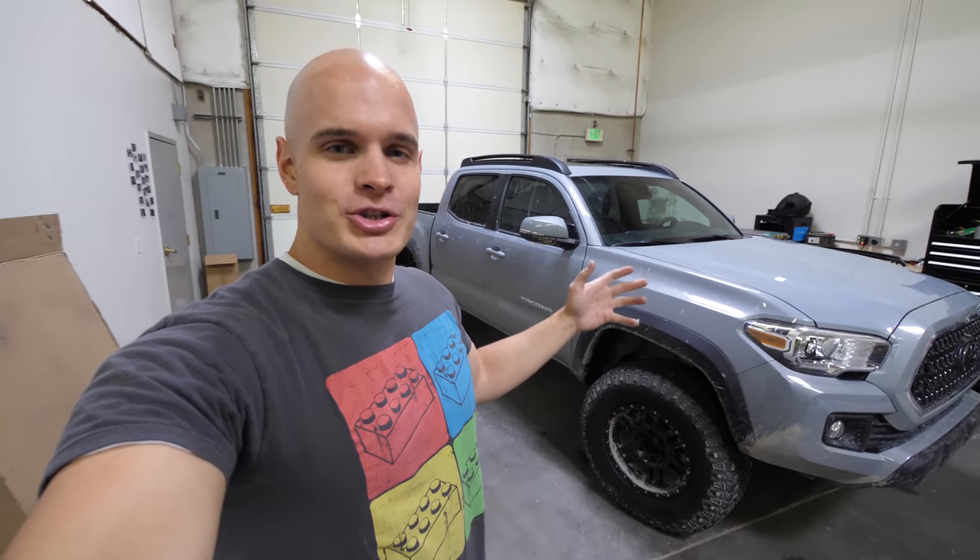Welcome back to my second channel where we hang out and do fun, random projects that don't quite fit on the main channel. We just have more fun here. If you've seen my video on the main channel where I lifted my truck, there's a few more modifications I want to make. And the one today is slightly illegal, but still works out pretty well. Let's get started.